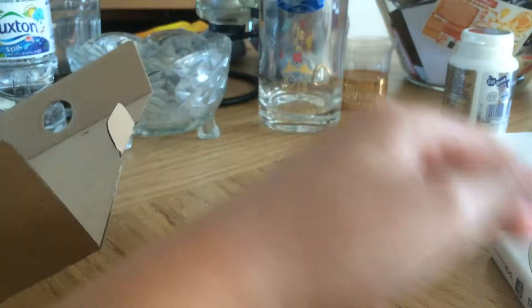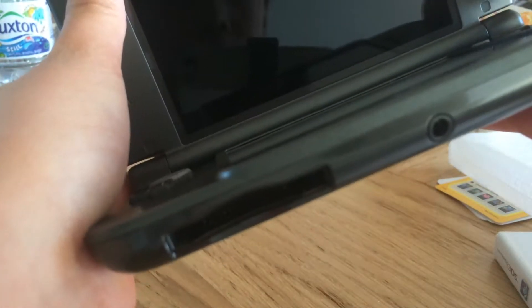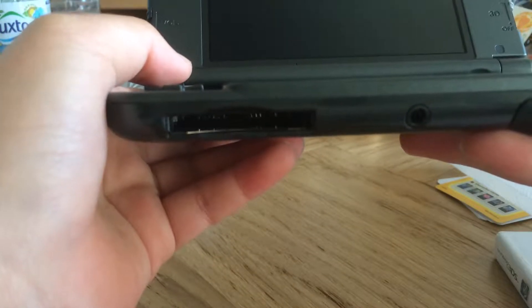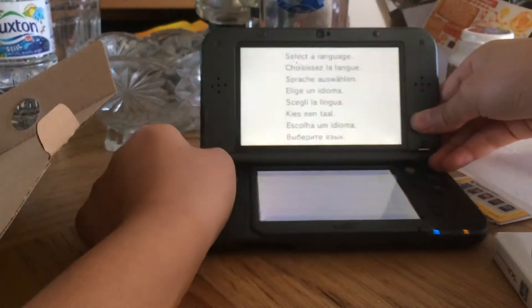So this is the 3DS. Let's see if they've charged it. Yes, they have charged it. Put that at the back.